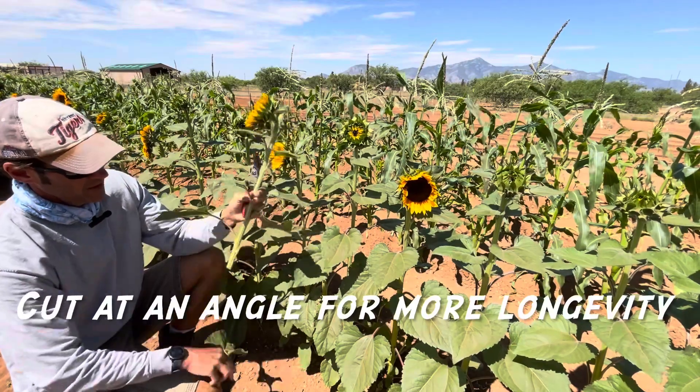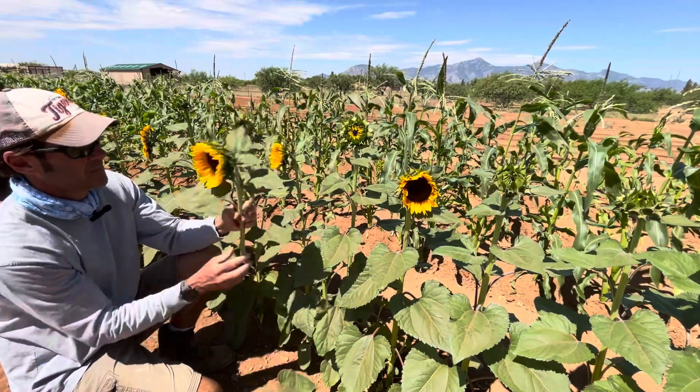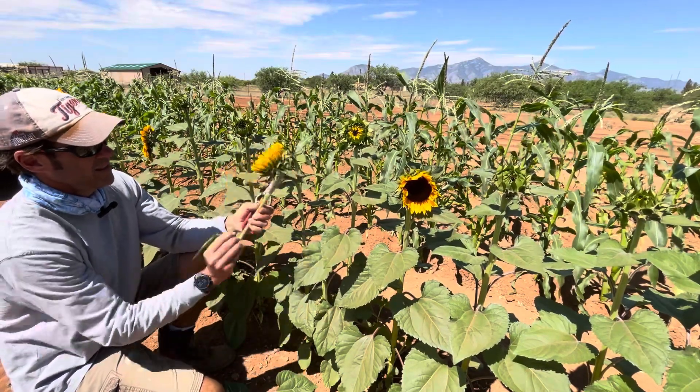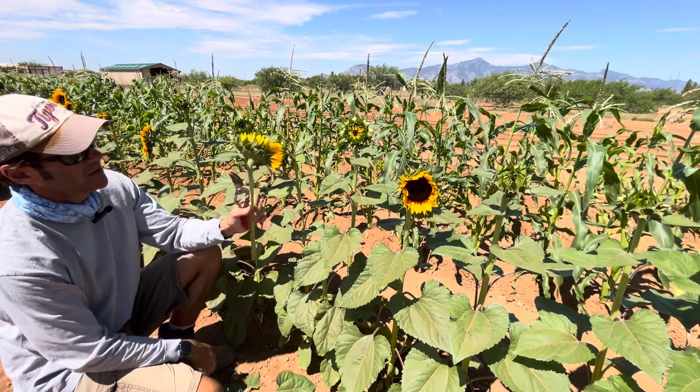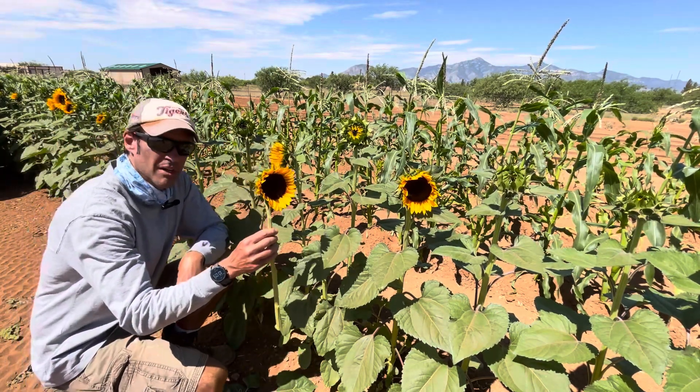Once you cut it off, you just pull the leaves off like so. They do say to leave the top leaf closest to the sunflower head. So that's it — we just put it in a bucket of water and move on to the next one.